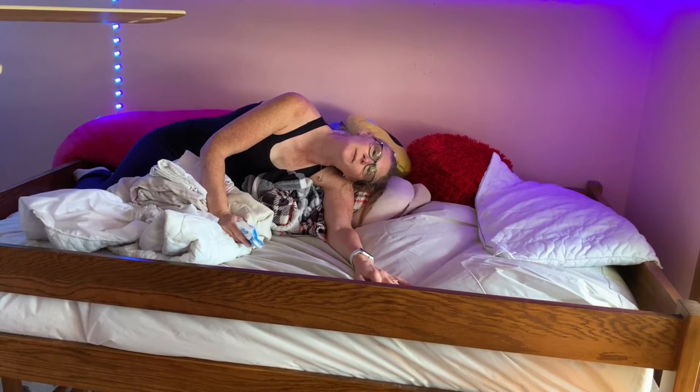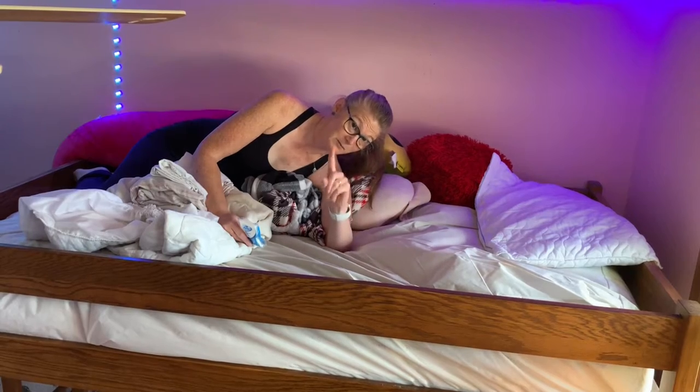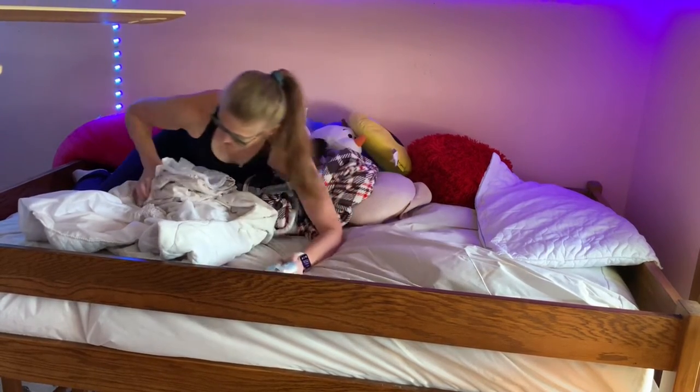Have you ever tried to make a bunk bed? It's tricky. But this is what I do that makes it a lot easier. Check this out.